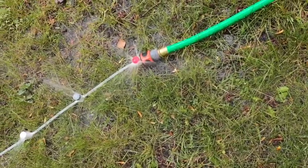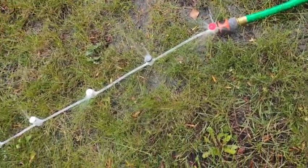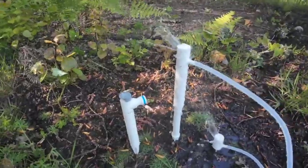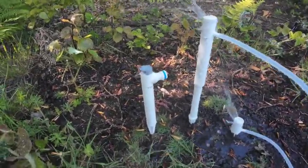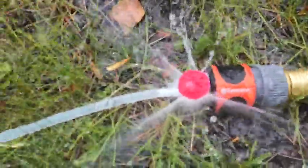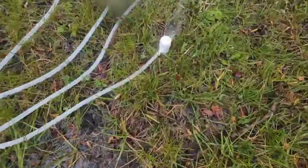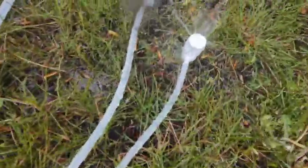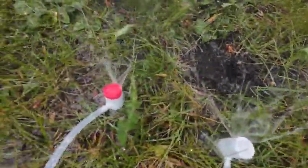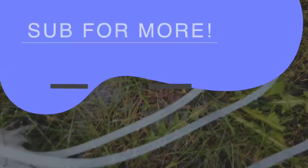This modular irrigation system makes it easy to customize your watering exactly how you want, and it's mostly DIY. You can even print the O-rings yourself if you want a complete setup. Huge thanks to Santhi for designing such a smart, flexible system. Download the files on MakerWorld — link is in the description. Subscribe for more 3D printing projects.